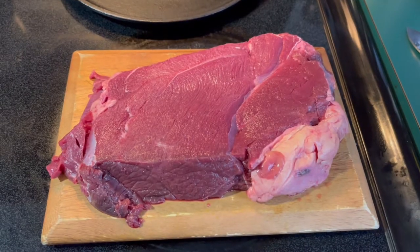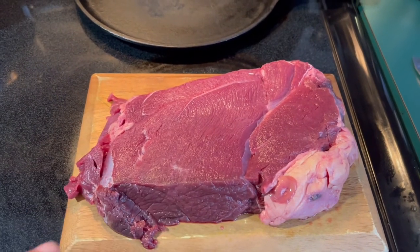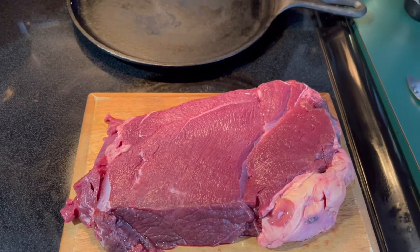Today I'm going to show you how to cook to perfection a bison steak using the cast iron — and remember, if I can cook it, so can you. So go nowhere, let's create.